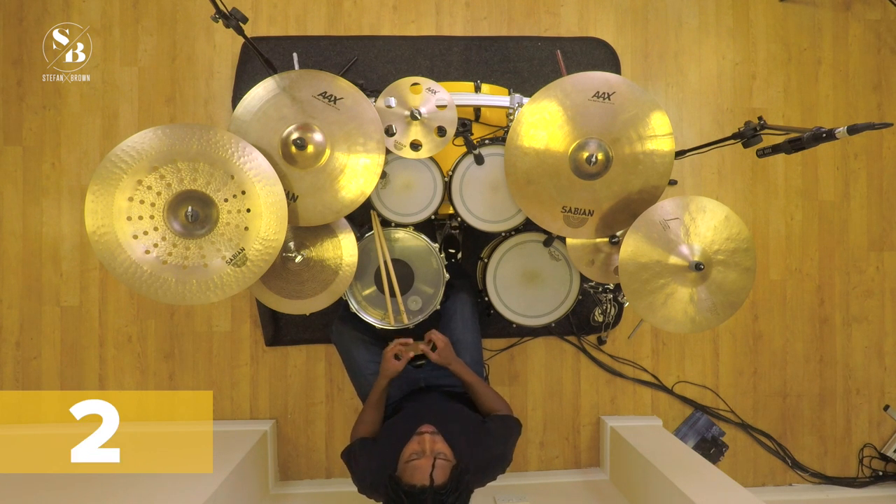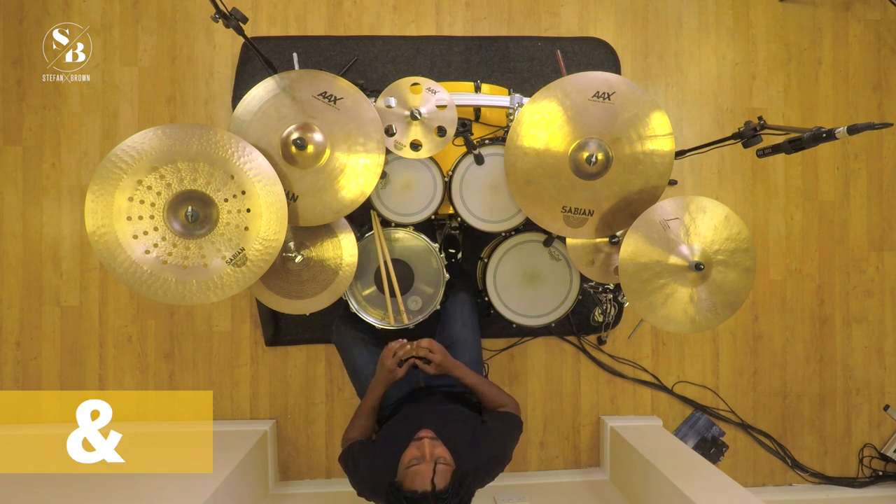Let's get down into this one. The count will be one and two and three and four and. But this time, as you remember, there's no hi-hat, so we're going to start with our kick.